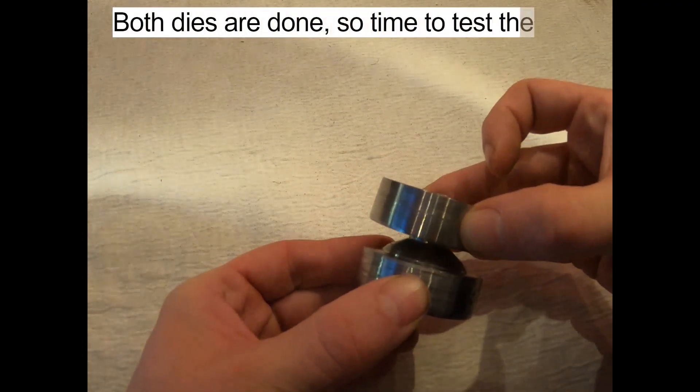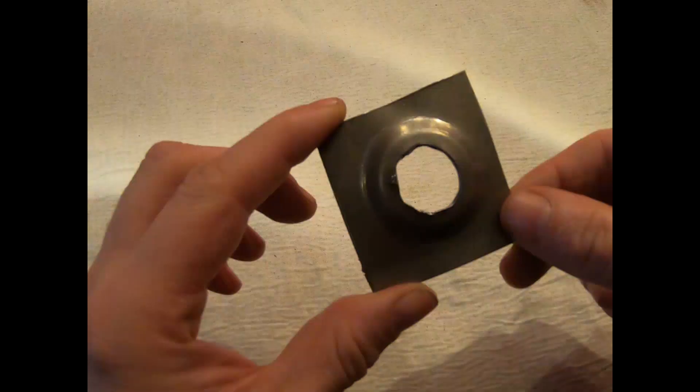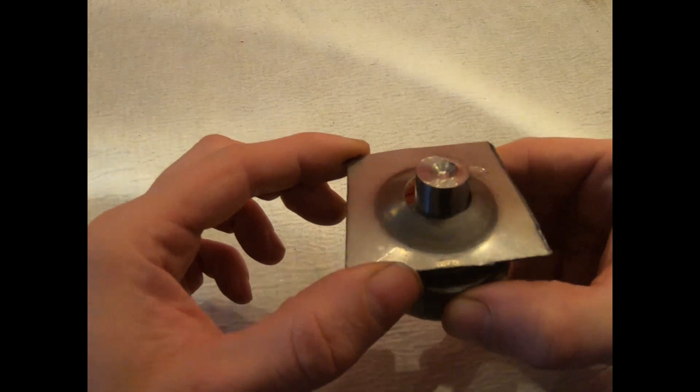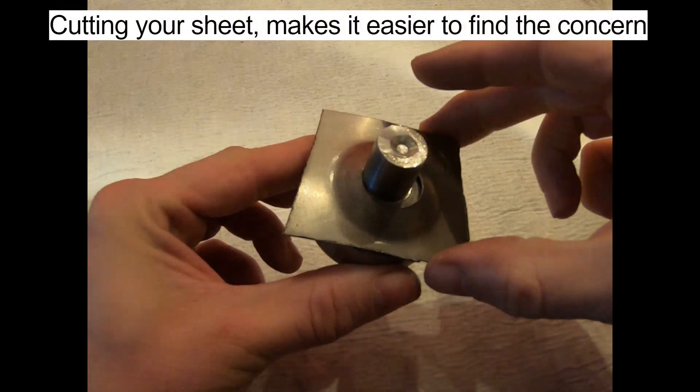Both dies are done, so time to test them out. A marking can be seen on the outer edge. Cutting the sheet makes it easier to find the concern.